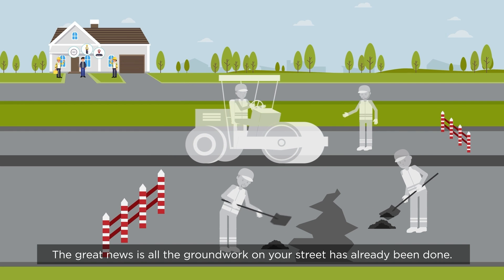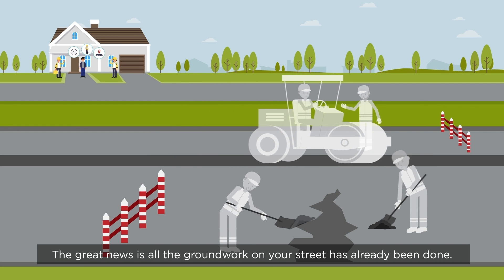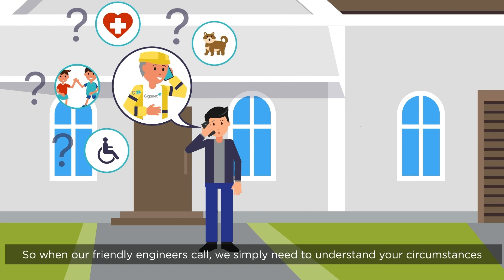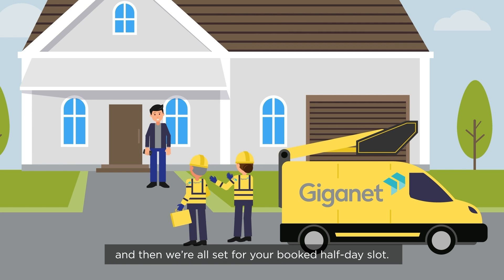The great news is all the groundwork on your street has already been done. So when our friendly engineers call, we simply need to understand your circumstances. And then we're all set for your booked half-day slot.